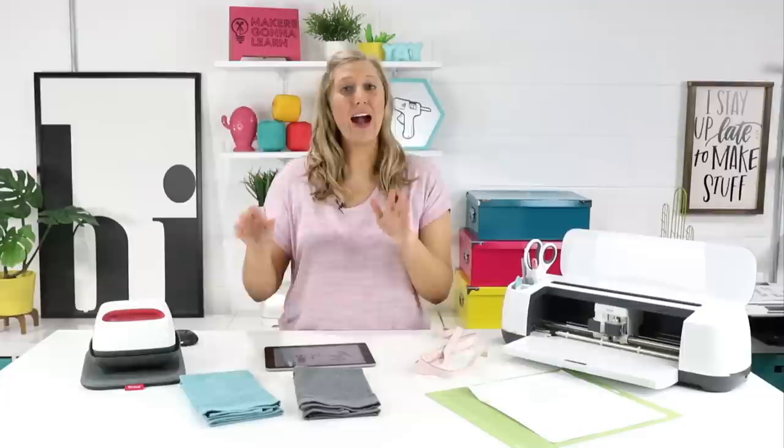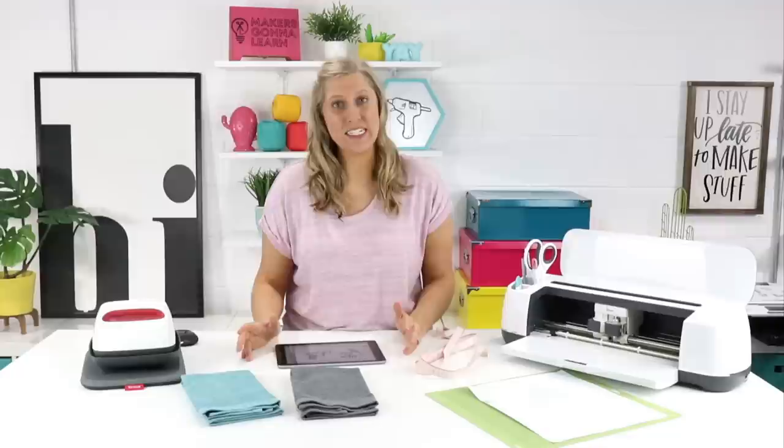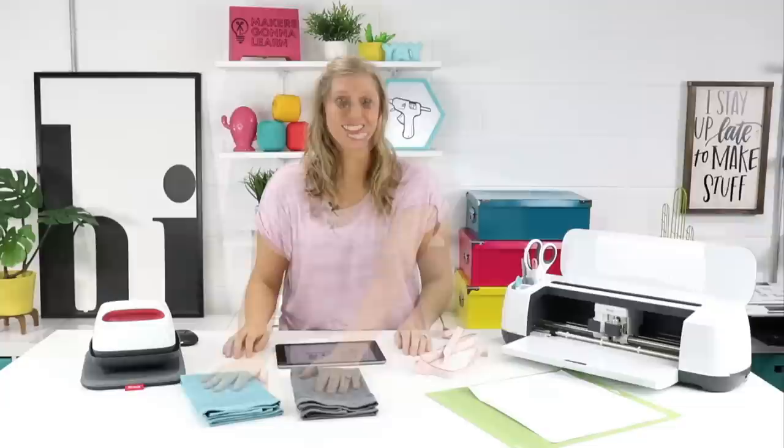What's going on guys? It's Rachel here for Makers Gonna Learn and today I'm going to be teaching you all how to iron on towels. This video is highly requested and I hope that you learn something from it and enjoy it. I know it might seem hard to iron on towels but it's really super easy, and with these tricks that I'm giving you today, you'll be able to iron on towels like a pro.